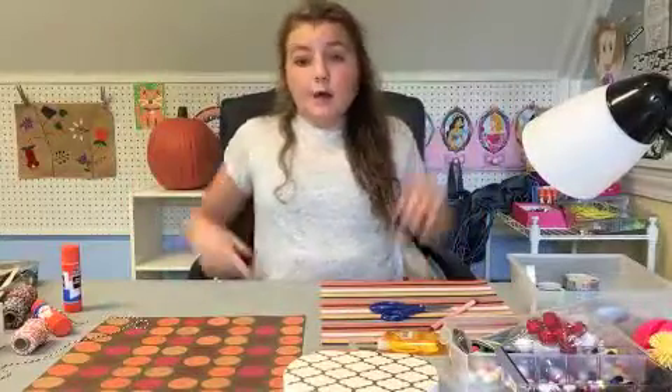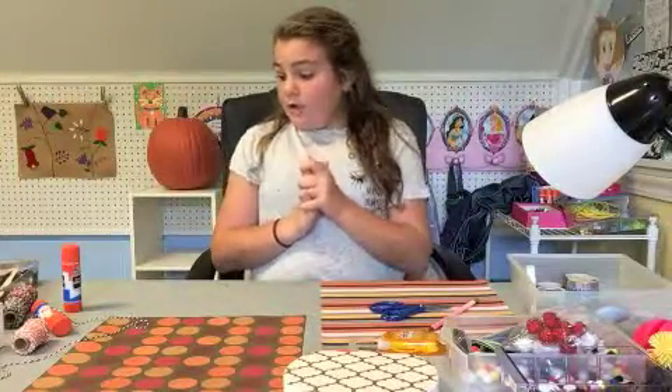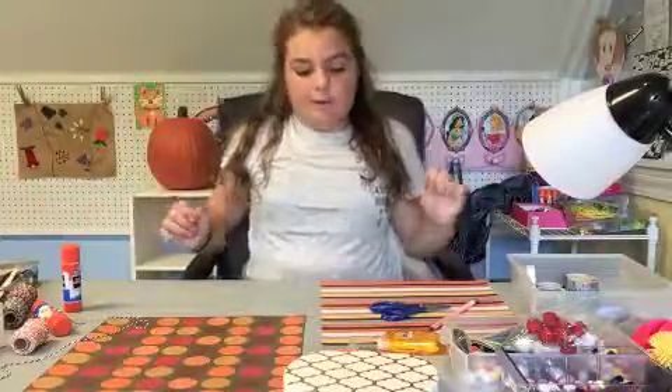Hey guys, it's Brooke and I'm back with another video. It's almost Halloween - I am super excited! So today we are going to be making a Halloween craft, which is oh so exciting. I love Halloween.